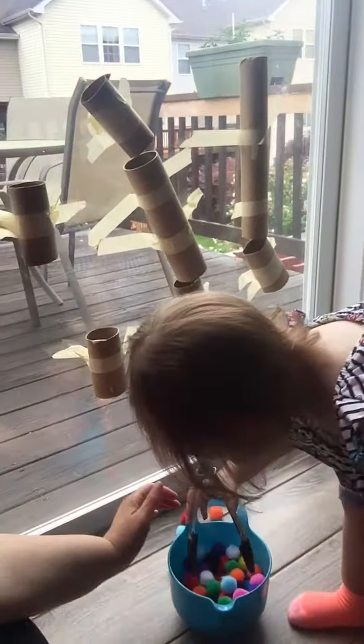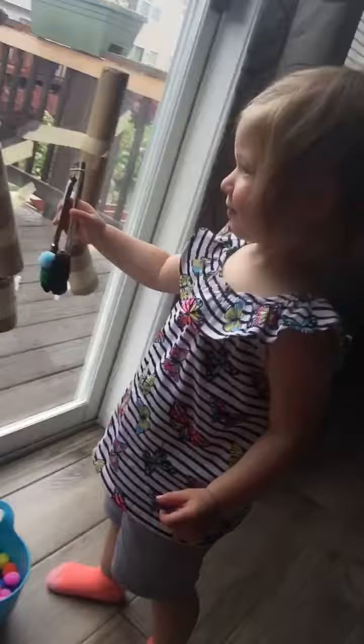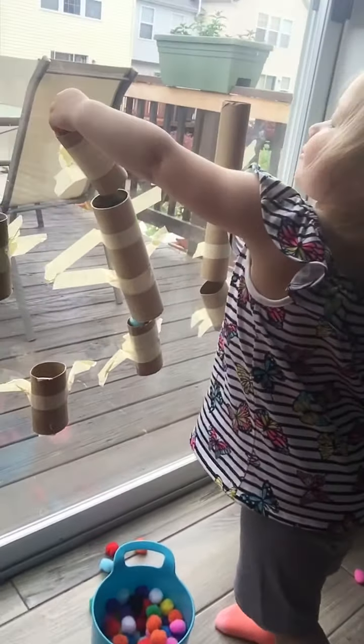Good job! There you go — close together. Put it in, put it in. Which one do you want to put it in? Use your hand — oh yeah, good job!